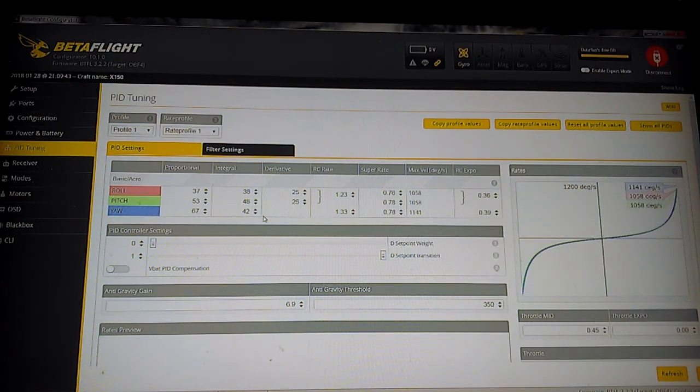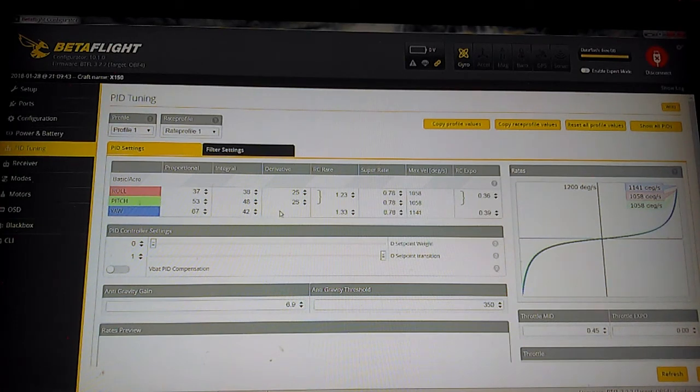When I first got it, it was programmed with default Betaflight 3.2 PIDs — 40, 58, 70. I had to drop down to 37, 53, 67 on the P gains. The I gains went from 40, 50, 45 down to 38, 48, 42, and the derivative went from 30, 35 to 25, 25. That seemed to smooth out the flight really well even with lighter props on 4S. I'm not getting motor heat with this setup. I did see a bit of motor heat with the stock PIDs on a hot 4S — it did not cause any damage, but the rear motors were quite warm, so I changed things to get that to go away.